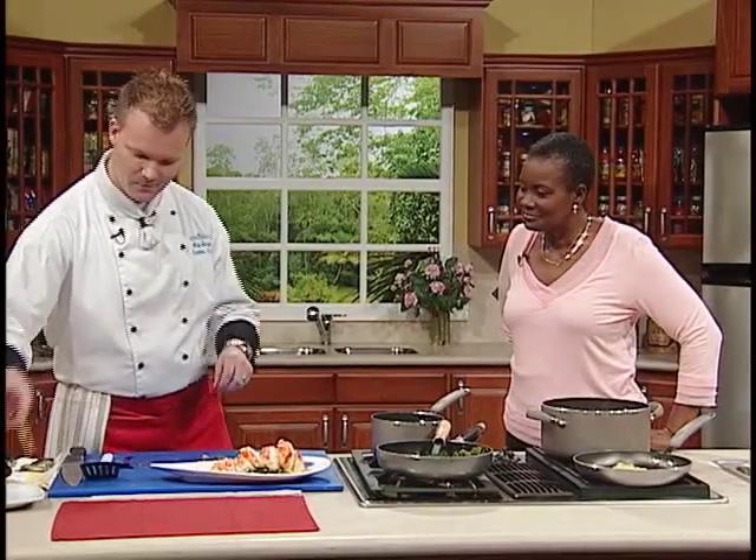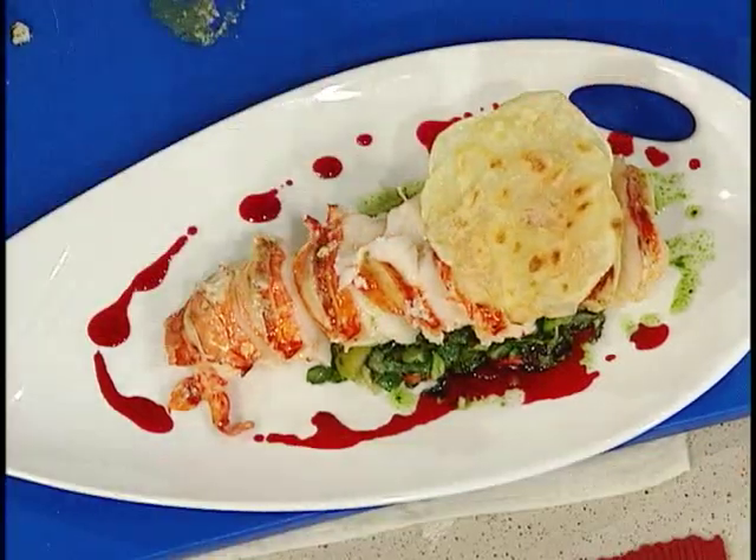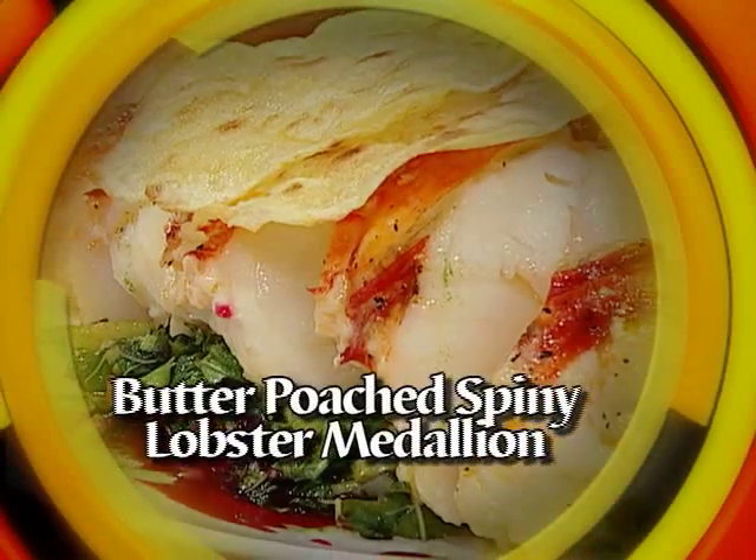And then just to top it all off, the infamous Pomme Maxim — just lay one on top. And there you have it. Butter poached lobster with sautéed kalaloo. Thank you, Chef. You're very welcome. And I know our viewers are saying the same thing — they'd like to prepare a dish as you have just prepared.